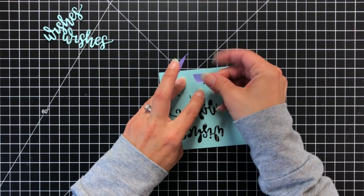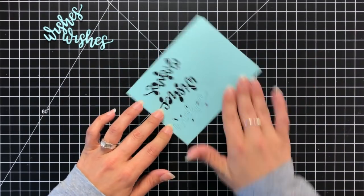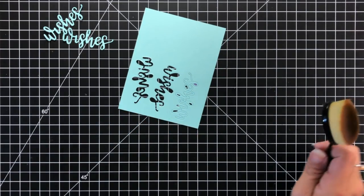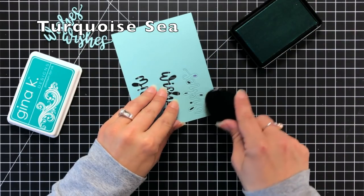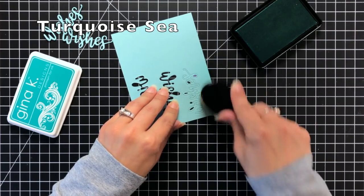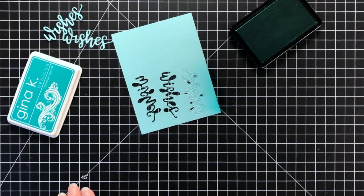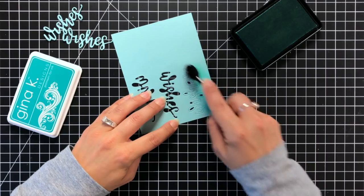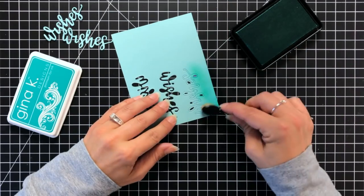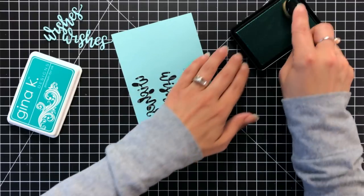Now I want to do a little bit of ink blending. I'm taking that negative — the piece the word was die cut from — and putting one of the cut words back into it, holding it in place with purple tape. That's going to help me ink blend because I want to add an ombre look to the bottom. I'm using turquoise seed ink to do a little bit of ink blending just on the bottom part of the word 'wishes.' This is where I discovered the big brush just really wasn't doing it for me, so I'm grabbing one of the smaller ones. The smaller one worked really well — I had a lot of control over how high I wanted that ink to go and how dark I wanted it.